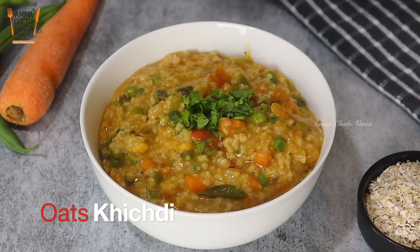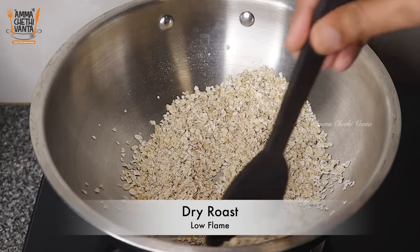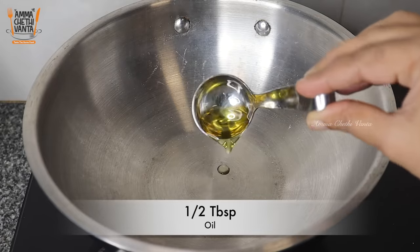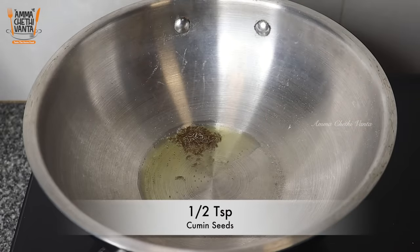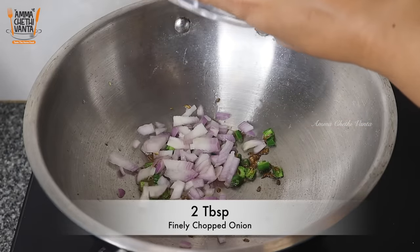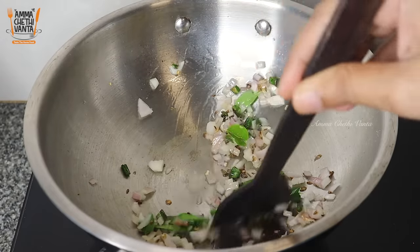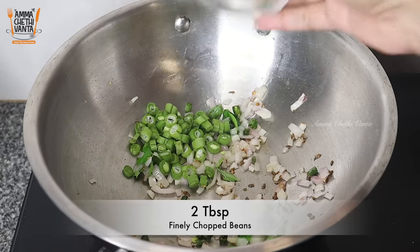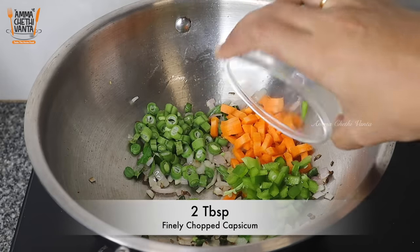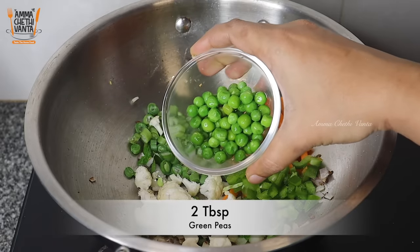Next, we will add oats in a cup on low flame and mix. For this savory recipe, add vegetables: 2 tbsp French beans, 2 tbsp carrots, 2 tbsp capsicum, and 2 tbsp cauliflower. You can use any vegetables you have.